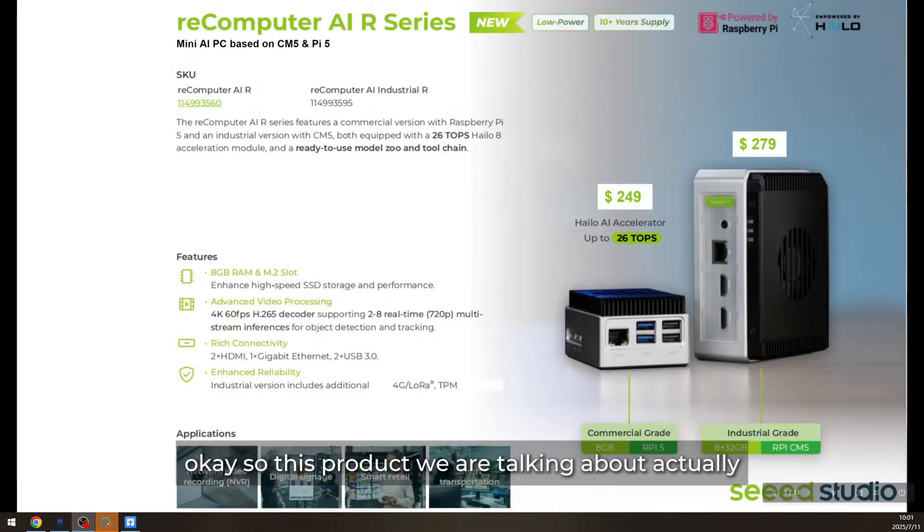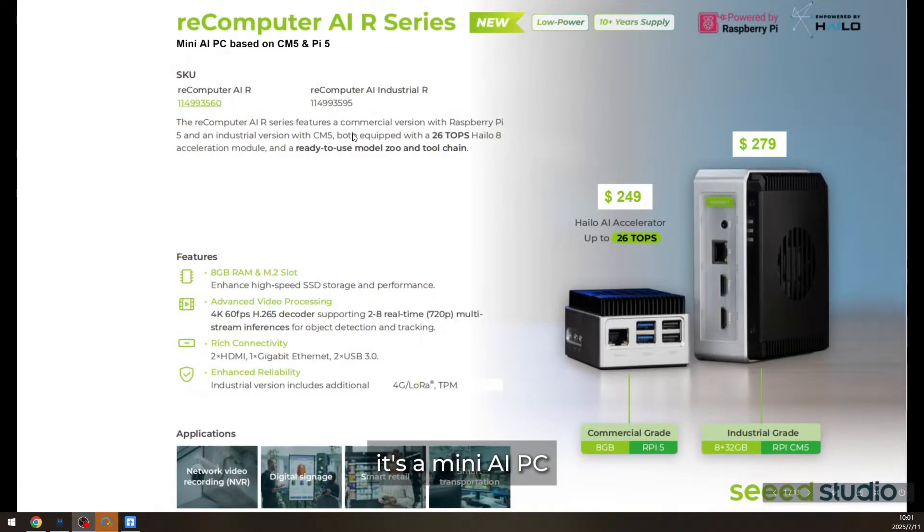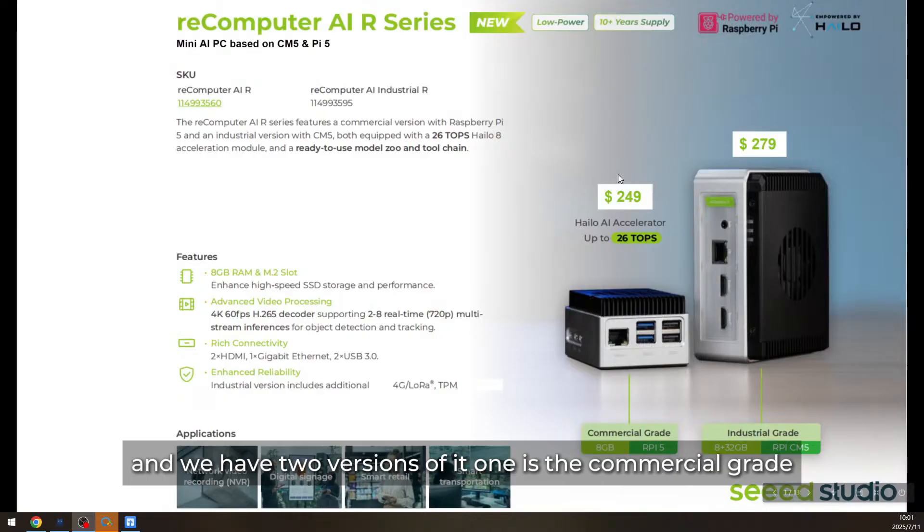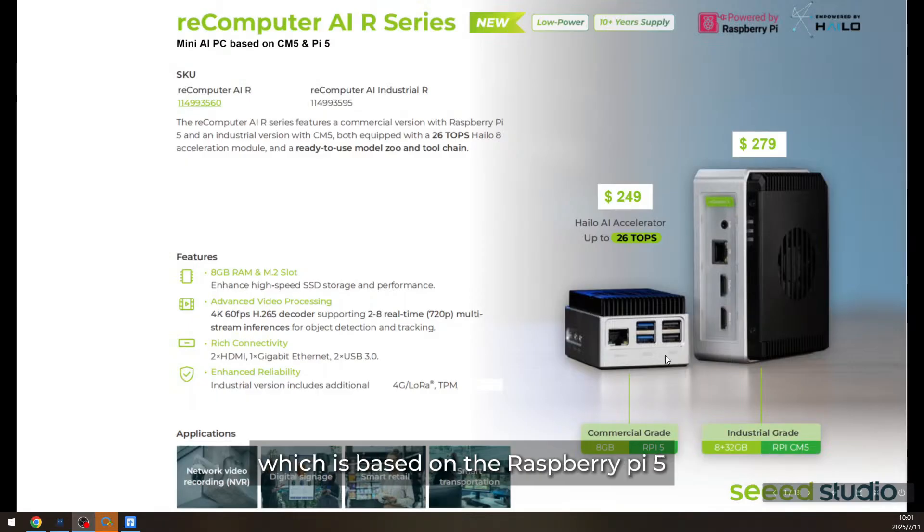This product we are talking about is a mini AI PC, and we call it reComputer AI. I also call it AI Box, and we have two versions of it. One is the commercial-grade, which is based on the Raspberry Pi 5, and we also have the industrial-grade, which is based on the CM5.